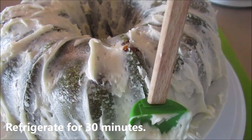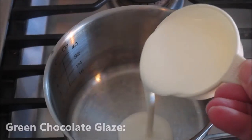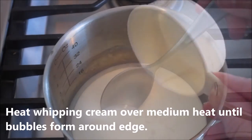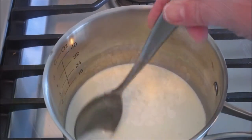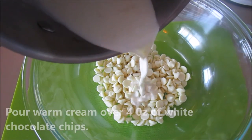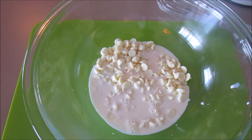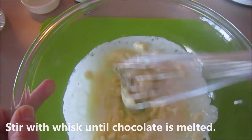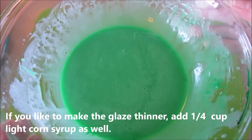Now we're going to warm up a half a cup of cream on medium heat and stir this until it starts bubbling. Next, pour the warm cream over white chocolate chips, then let it sit for about a minute or two. Then start whisking the chocolate and the whipping cream together.